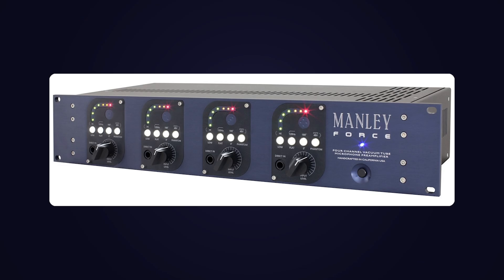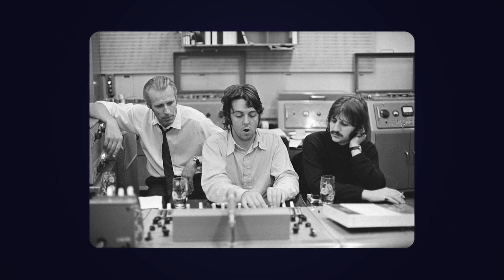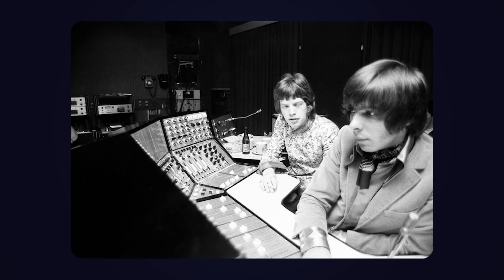Think like tape machines, tube preamps, and old school mixers. Back in the 60s, that was the only sound — clean wasn't even on the menu. And honestly, sometimes that grit you get is what makes it magic.